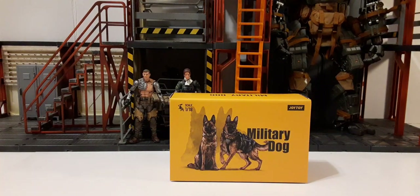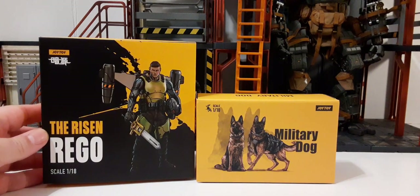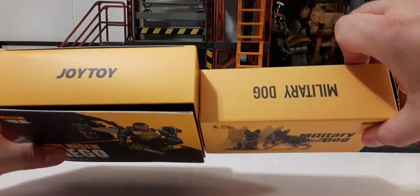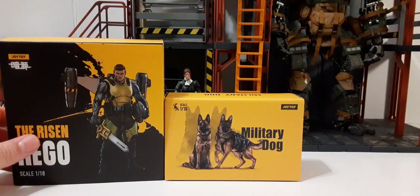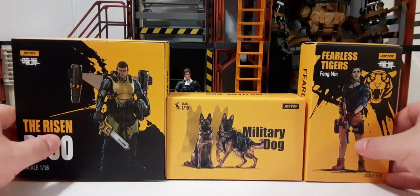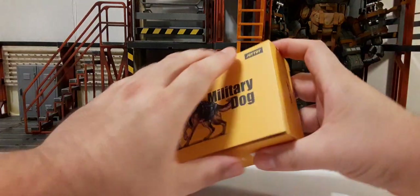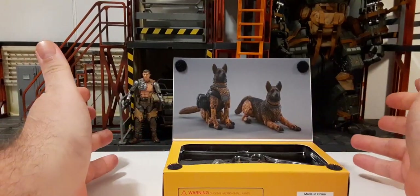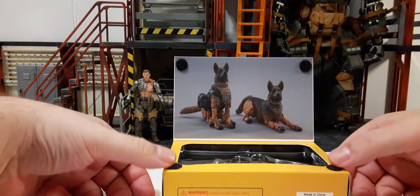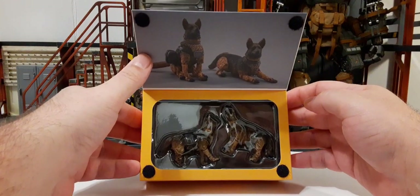Since this is Joy Toy's very first attempt at a canine companion, let's take a look at the packaging comparisons. Here's the new Ryzen Rego packaging — about the same thickness. Here are the Fang Min boxes, so we have three different box styles for a nice packaging comparison. There is actually a window style packaging with Velcro on the top, with pictures of the two canines on it — that looks really cool. Inside we have the two canines.